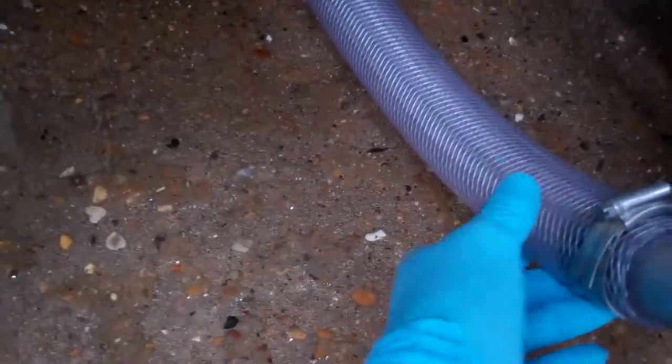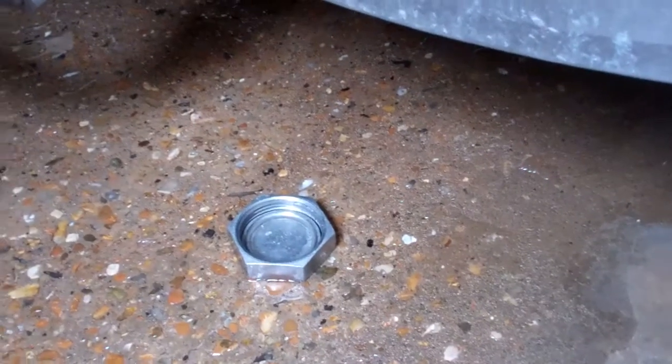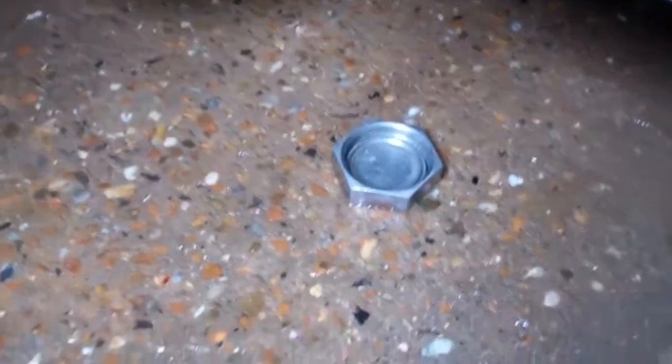Put a new hose on there — the old one has a kink in it. I've just gone to fire the two compressors up and only one of them is running, so I put the gauges on the other one. It's got 20 PSI in both sides.